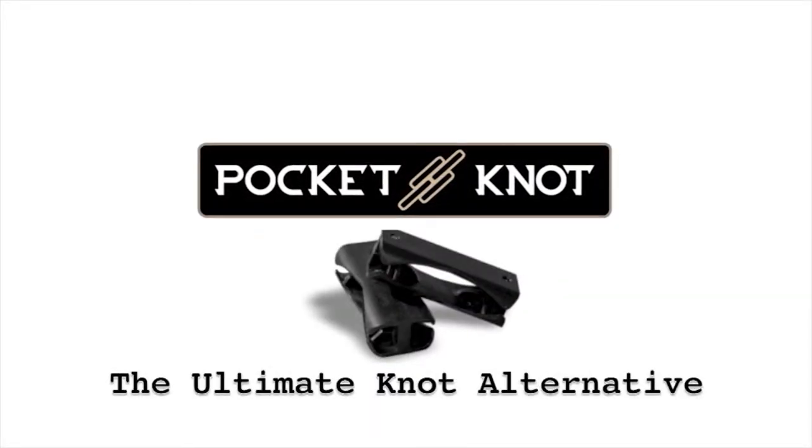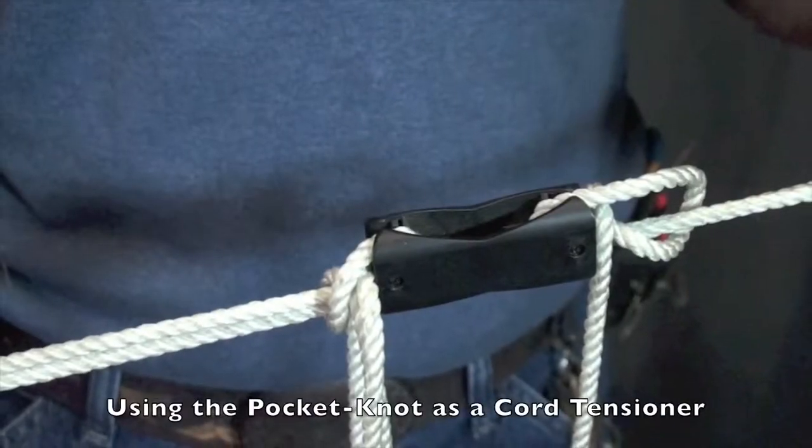Pocket knot — it's the ultimate knot alternative. This demonstrates using the pocket knot as a cord tensioner.